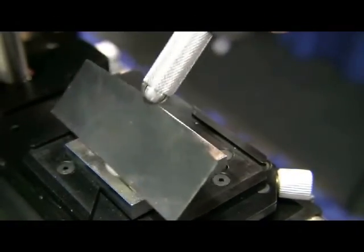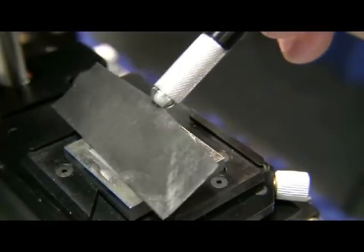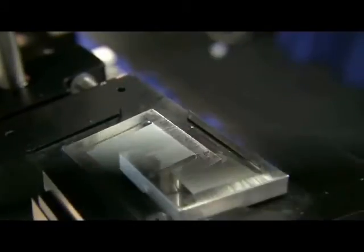Flux transfer plates and solder paste plates are available to eliminate operator errors and ensure repeatable process control during the replacement operation.